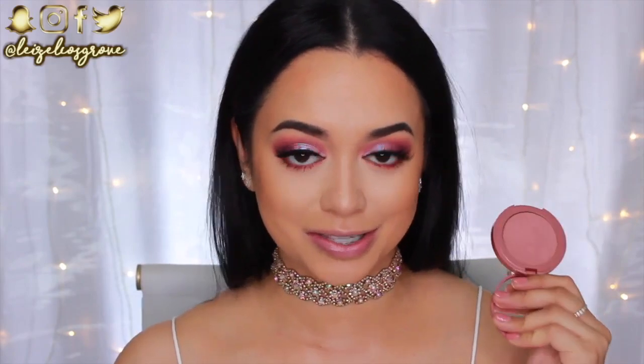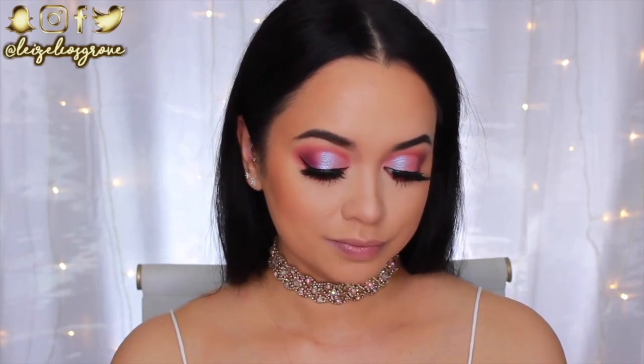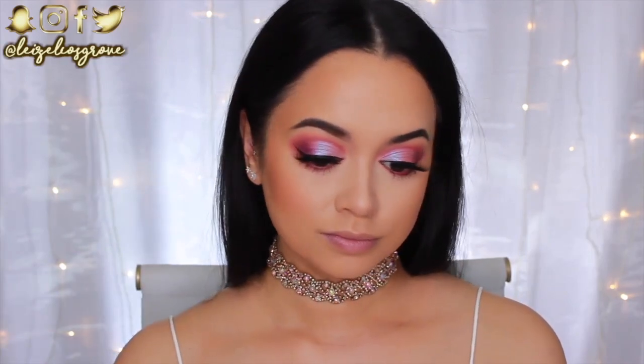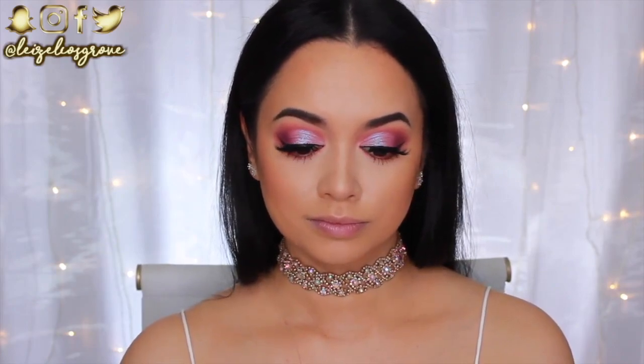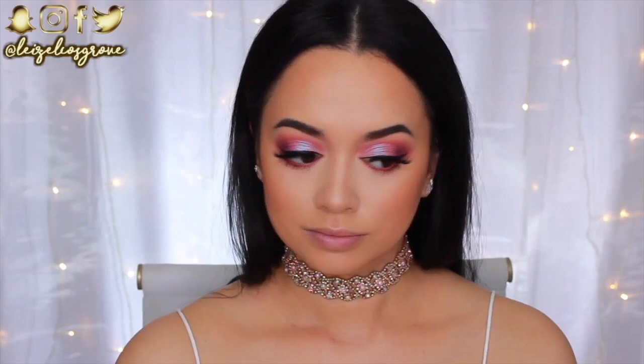For blush I'm going into the Tarte Amazonian Clay Blush in Exposed — it's such a neutral-toned staple that goes with so many looks. Whenever I do a colorful look like this one it's my go-to. I'm applying it to the apples of my cheeks using the Real Techniques Blush Brush.